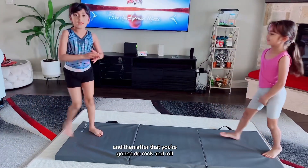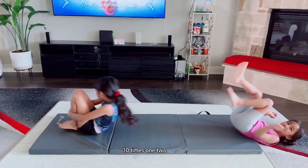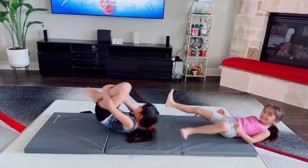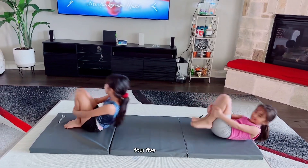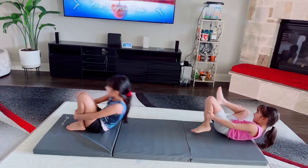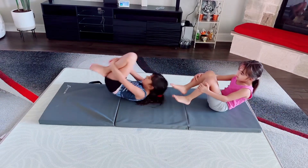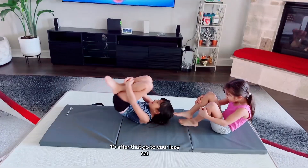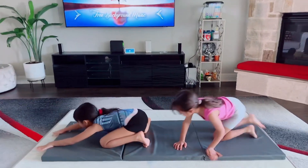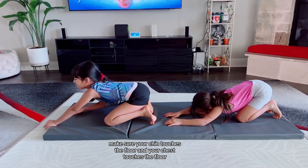And then after that you are going to do rock and roll. Ten times. One, two, three, four, five, six, seven, eight, nine, ten. And then after that, go to your lazy cat. Make sure your chin touches the floor and your chest touches the floor.